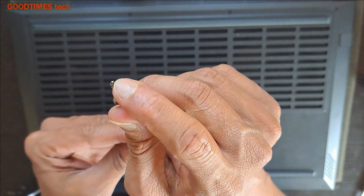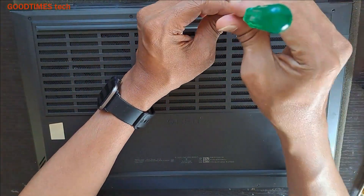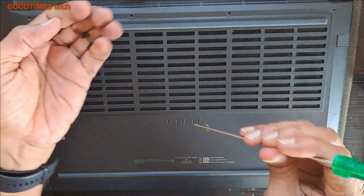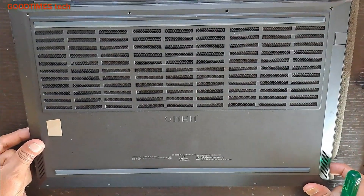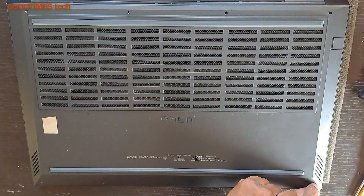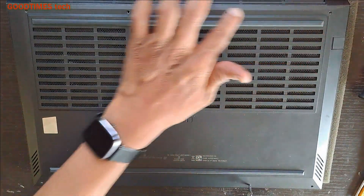Take a Phillips bit screwdriver or a plus bit screwdriver and remove the screws as shown here. These four screws are a bit lengthier than the front screws. The front screws are smaller in length and the back side screws are bigger.